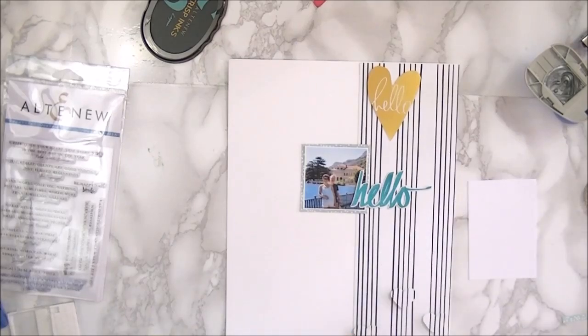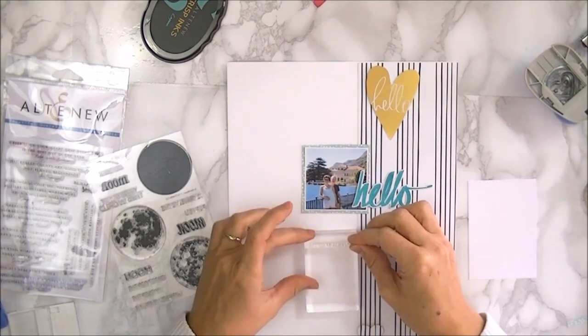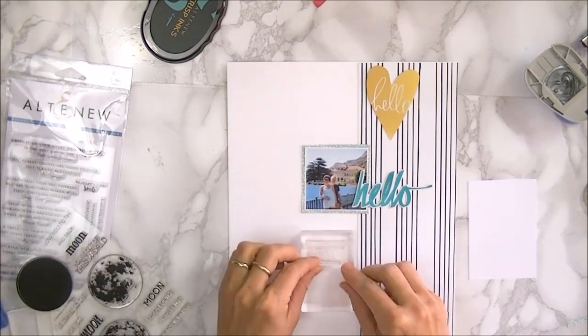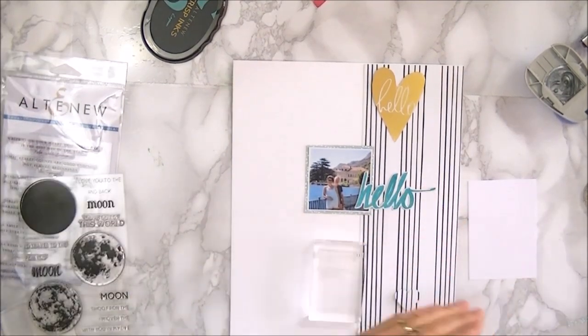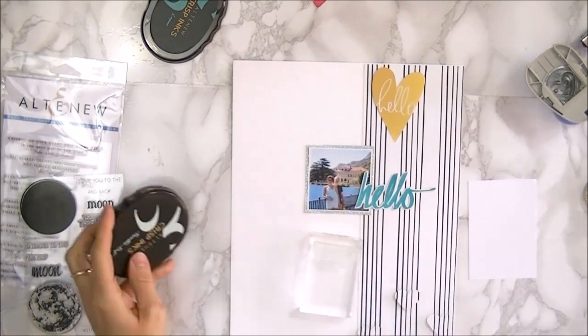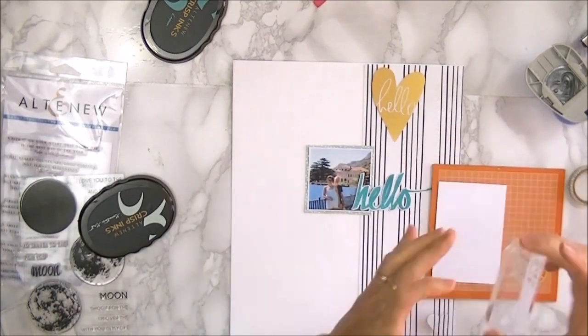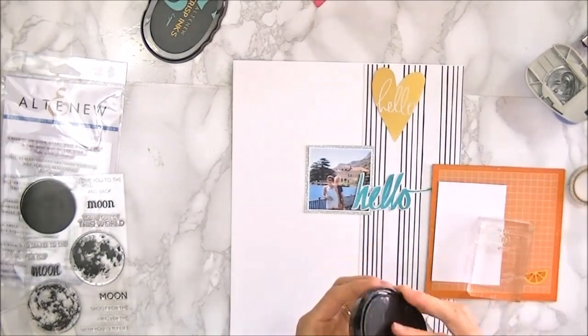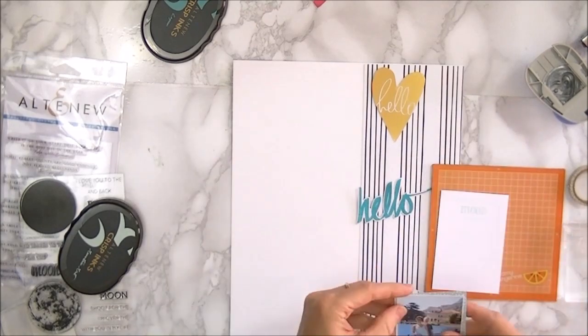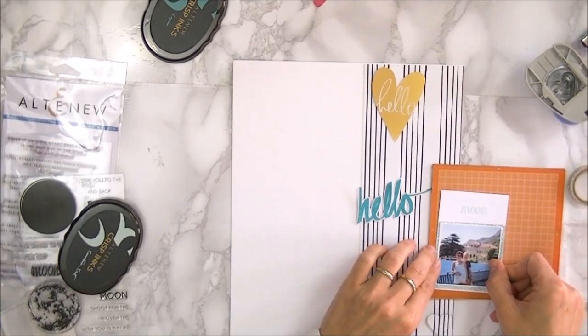I am going to add a bit more text. So instead of journaling by hand I'm going to stamp that. I'm using the to the moon stamp set for this, and just stamping 'I love you to the moon and back' onto some white cardstock. Inking that up and stamping that — it's a lighter shade than the title.